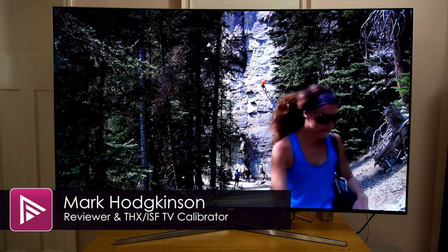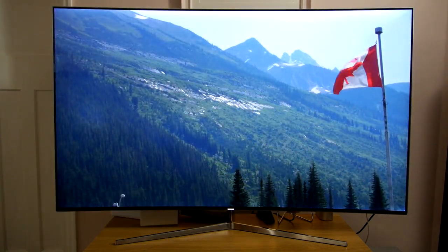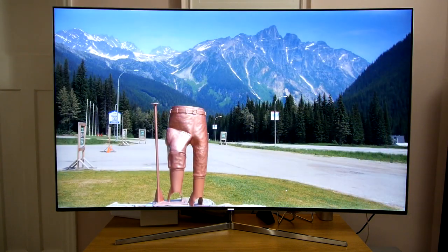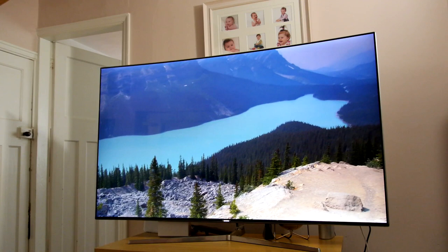Hello and welcome to a video summary of the Samsung UE65KS9000. You can read the full review from a link in the description or by clicking the info button top right of the screen. The device has an asking price of around £2900 and it's right toward the top of Samsung's range for 2016.